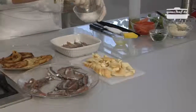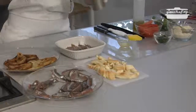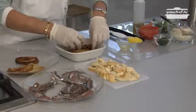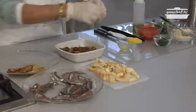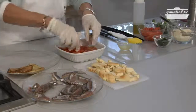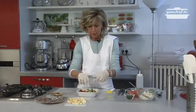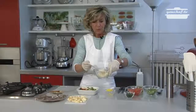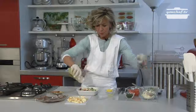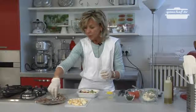We add some salt and some pepper on the fish. Then we continue with the eggplants, the tomato filling, the scamorza cheese, some basil leaves that I break with my hands, a spoon of parmesan cheese, and some oil. The first layer is ready.